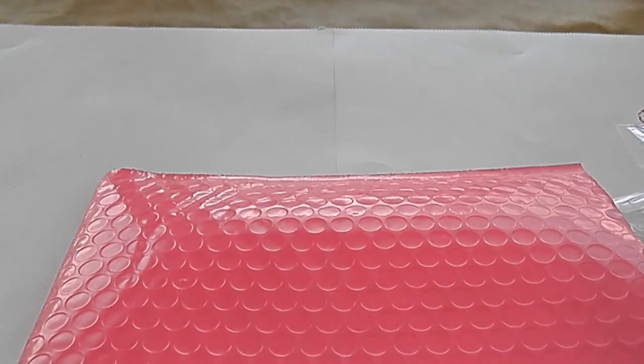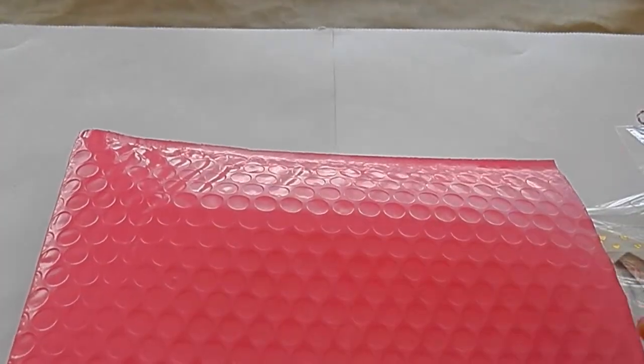You guys know these pink bubble mailers always mean happy mail, and my favorite color is pink, so that's really cute that Jamie does that.